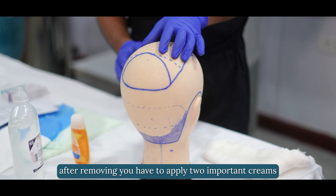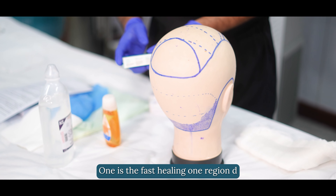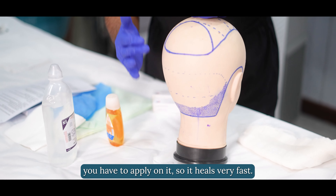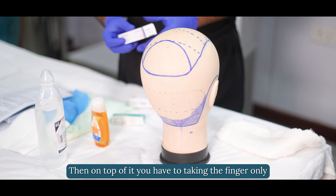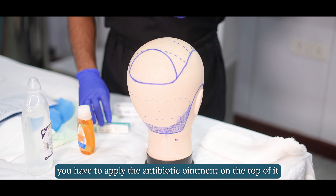After removing, you have to apply two important creams. The first is Regen D — a human epidermal growth factor — which heals the area very fast. Then on top of it, using your finger only, apply the antibiotic ointment.